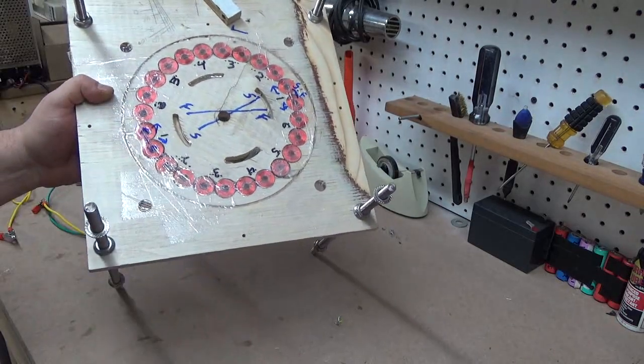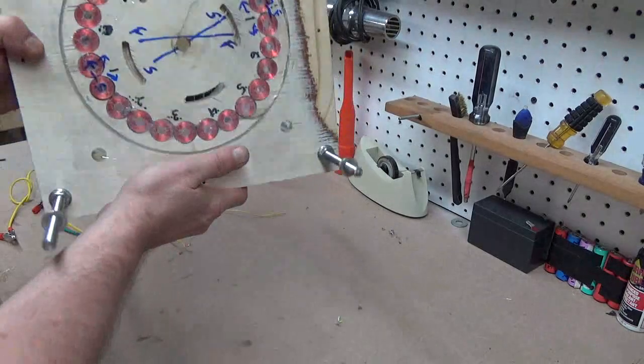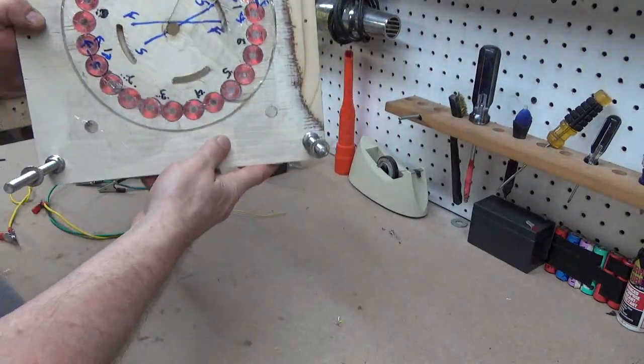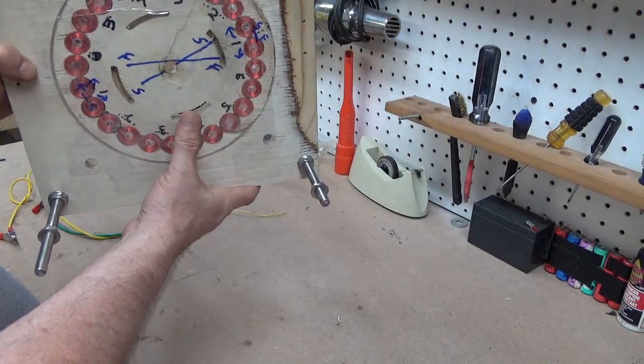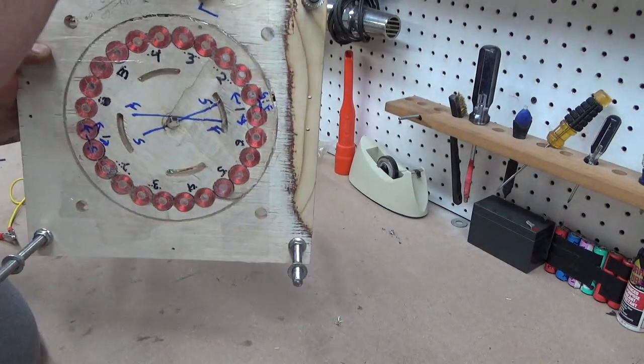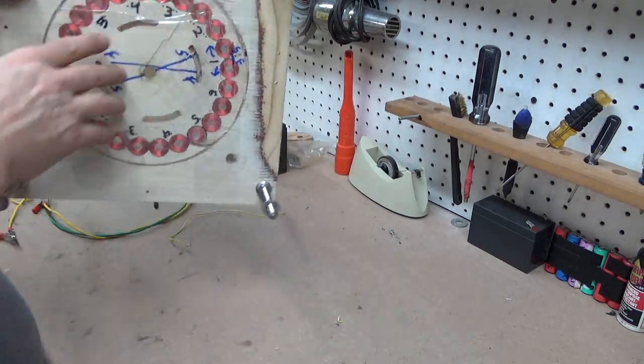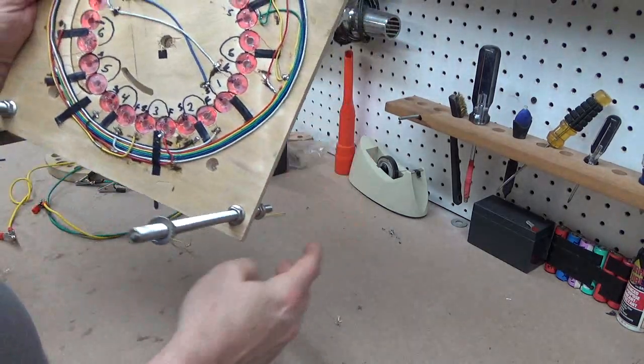I used some wood and a CNC router to cut out these patterns to try to get some precision there. I mounted a little board here to put my reed switch in — I've had that thing mounted all over the place. Another look at the bottom here. So there you have it — that's the whole machine. Pretty simple.